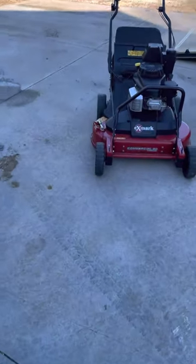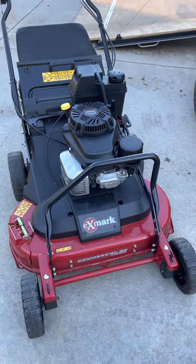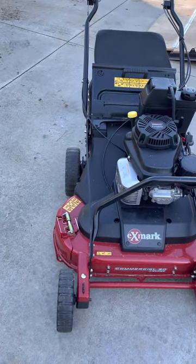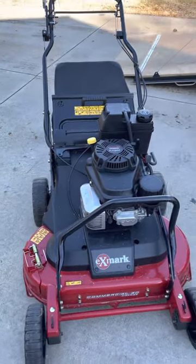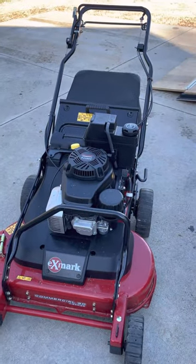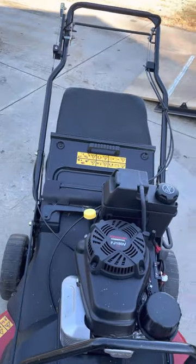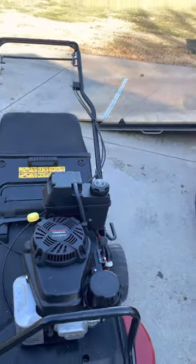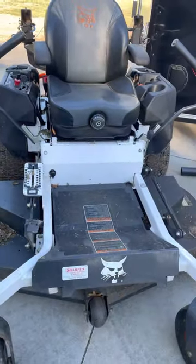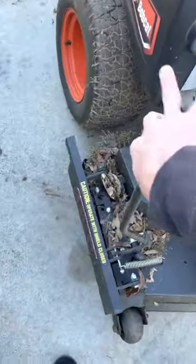We'll start off with the mowers. For my push mower I have the eXmark Commercial 30. I've got it set up for bagging or mulching — all you have to do is drop the bag on it. I like it pretty good. It's self-propelled and has the Kawasaki motor, I believe 18 horsepower.